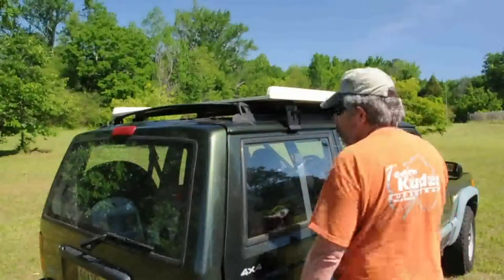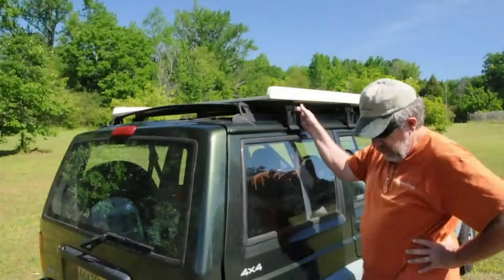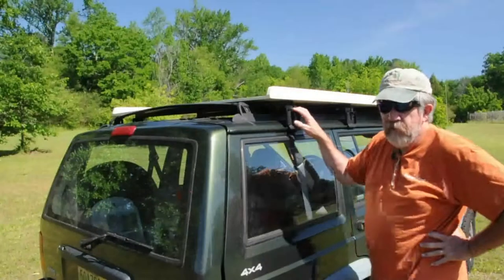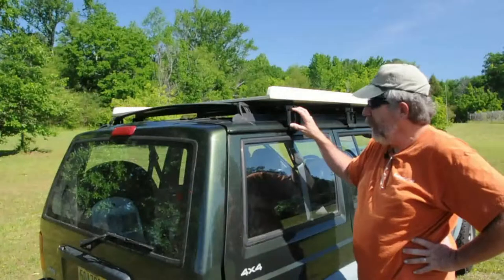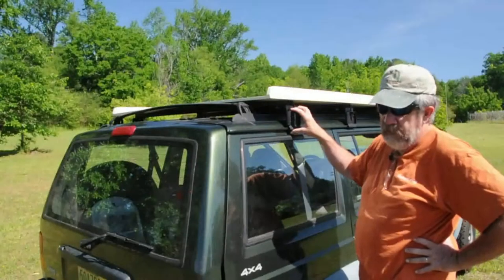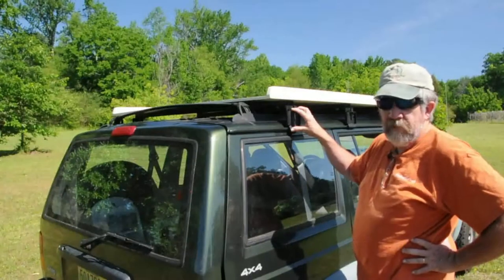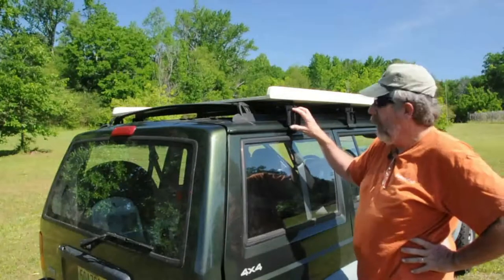I'm going to talk about the construction and how I built this. I'll start by talking about the cost — I've got about $225 round numbers in it. The biggest single part went into these gutter mounts. I looked for quite a while on the internet and just couldn't find anything I liked. These are Smittybilt gutter mounts. They were $150 for six of them — very pricey. But after getting them in and putting them together, they're extremely high quality. I'm glad I spent the money and think they were the better option.